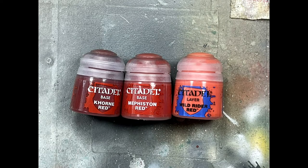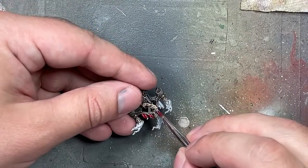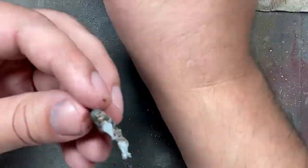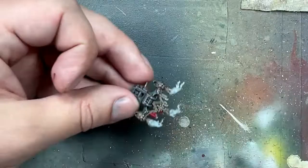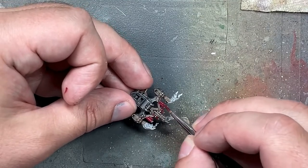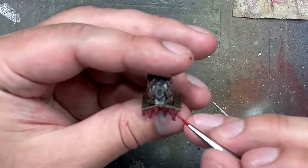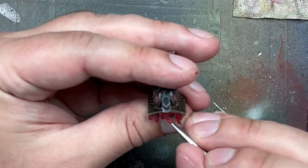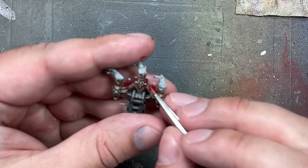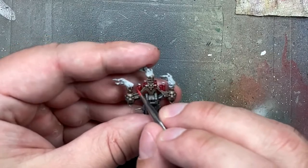With Gorn Red, Mephiston Red, and Wild Rider Red, we're going to paint the candles. We paint the entirety of the candles with Gorn Red. Then with Mephiston Red we paint straight lines on the front and back and on the top parts of the melted wax. Then with Wild Rider Red we paint a thin line along the tops where the wax is. I figured out on another piece that instead of painting a straight line with Wild Rider Red, doing little taps in a line looks better — making a fine line highlight on the front and back of each candle.